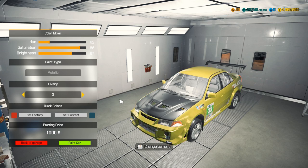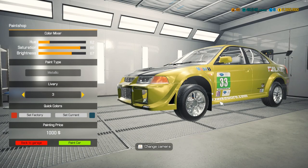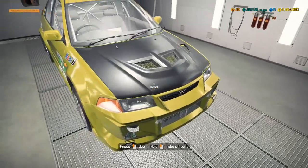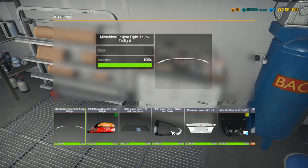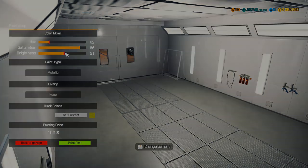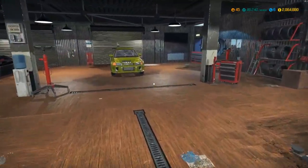We'll do just a little bit of livery, because the one in the movie actually has some stuff on it — like Toyo tires and a couple other ones. The values are 62, 86, 67. Let's see if we can paint the hood. Nope, we can't — the carbon has got to stay. That sucks because we wanted a painted hood, but the carbon isn't that version.